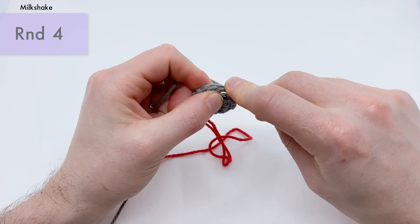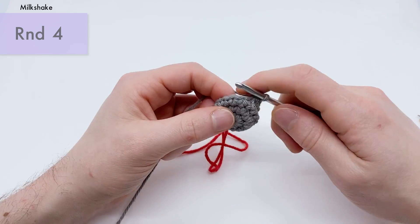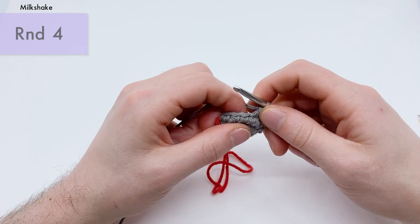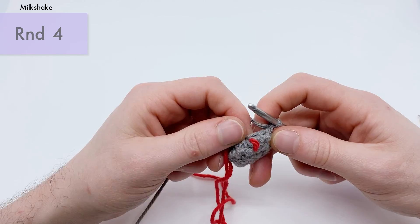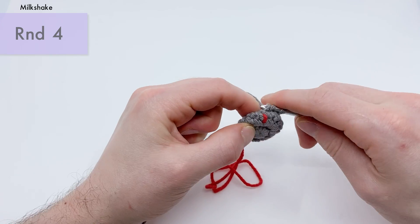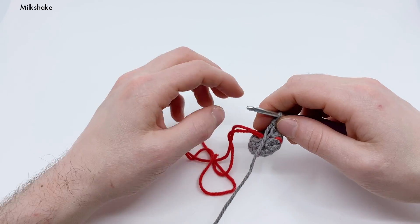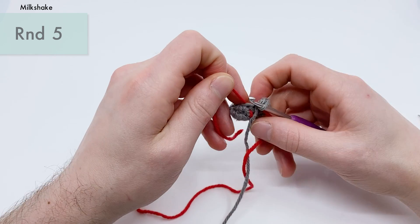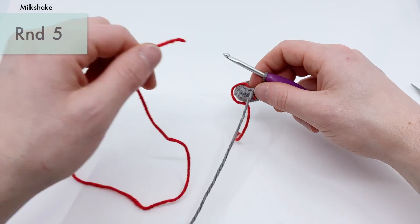Continue on with the remaining invisible decreases — front loop, front loop, pull through two. Just two more. And the last one's right here — front loop, pull through. Now you should have eight stitches around and that's the end of round four. Let's make sure we've got the right end. We should cut the longer end here so we don't get confused. Pull it to the side.